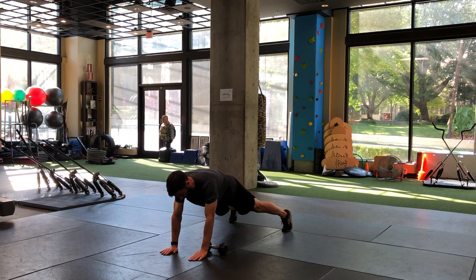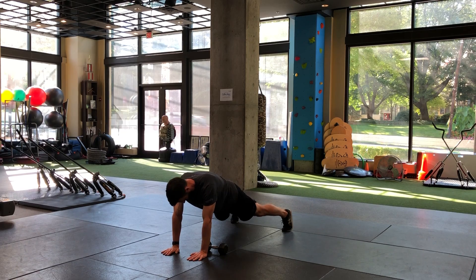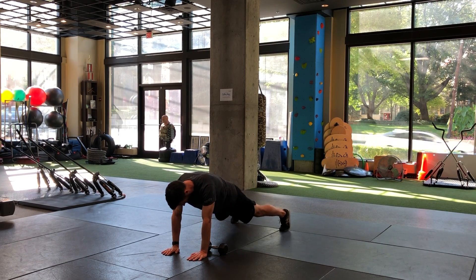Wide feet equals easier, narrow feet equals tougher. So somewhere in the middle is where we're going to start.